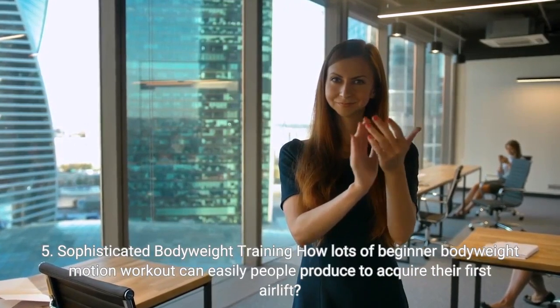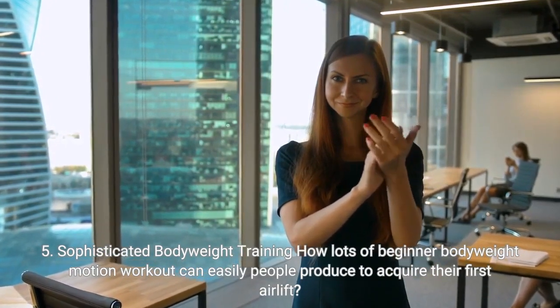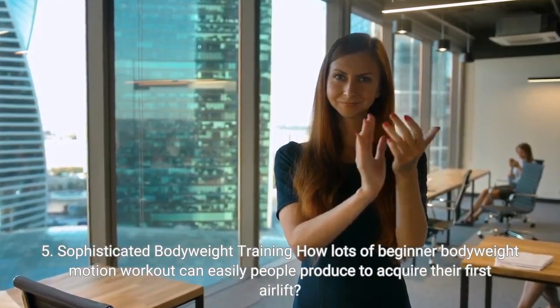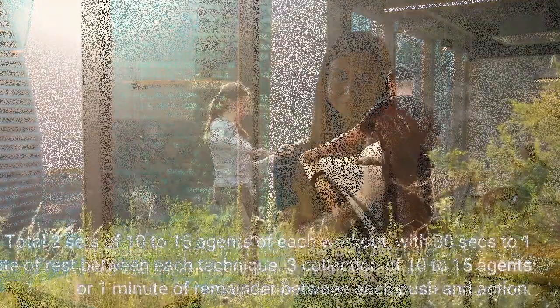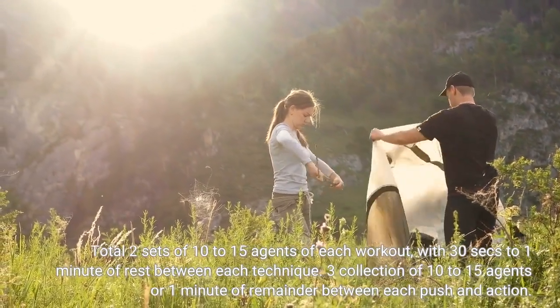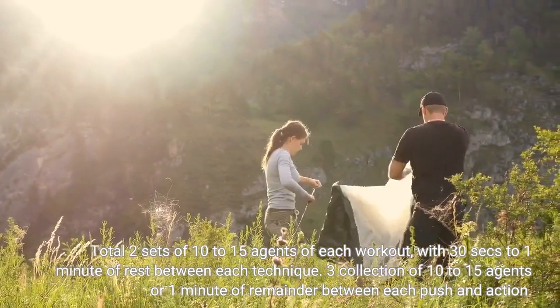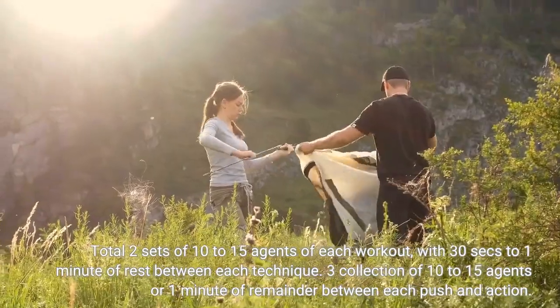Advanced bodyweight training: how many beginner bodyweight motion workouts can people do to get their first lift? Complete two sets of 10 to 15 reps of each workout with 30 seconds to one minute of rest between each movement. Three sets of 10 to 15 reps, or one minute of rest between each push and movement.